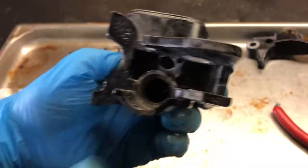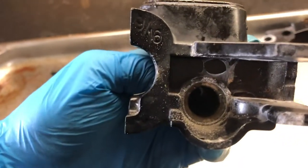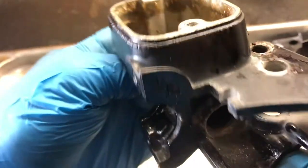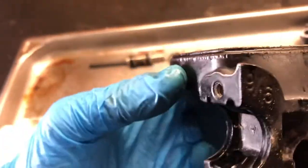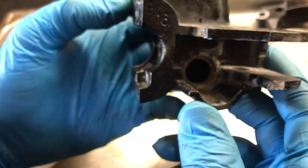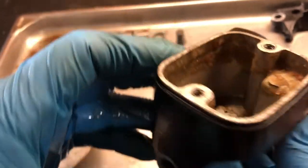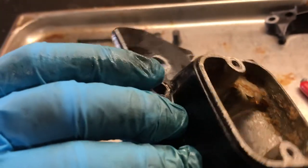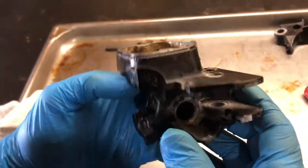So in this bore right here is where the plunger was sticking, because of all this corrosion. You've got these little tiny orifices that the brake fluid has to travel through, and after so long the brake fluid absorbs moisture. Once it starts absorbing moisture it crystallizes, and then you have what you have here. We're going to clean it and we'll be right back.